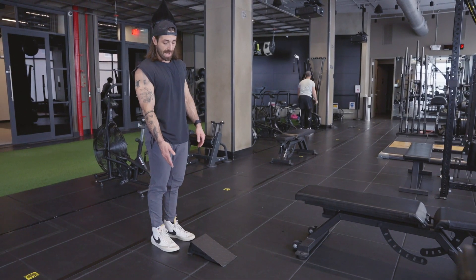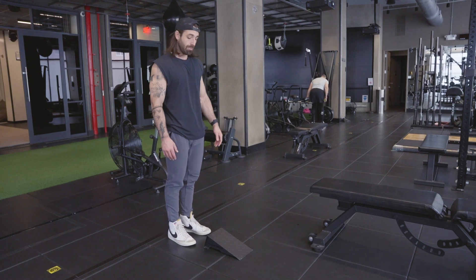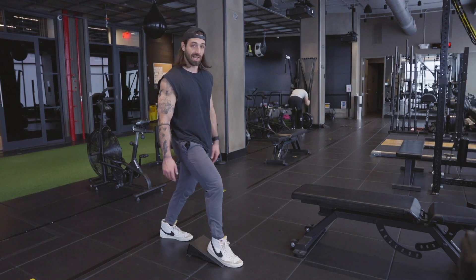Heel elevated split squat. I have a ramp here. You can use a 25-pound plate or a 10-pound plate, anything where the balls of your feet are on the floor or the bottom of the ramp and your heel is elevated.